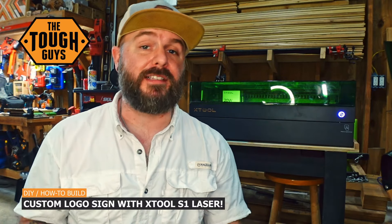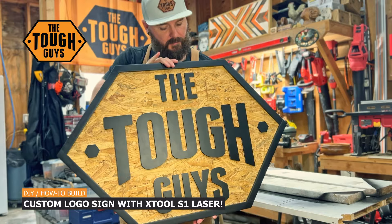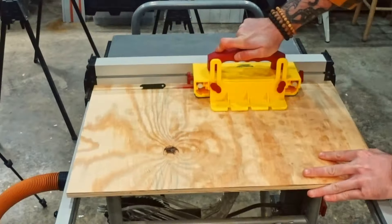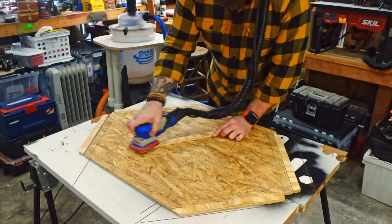Hey, what's up everybody, it's David here with Tough Guys TV and on this episode we're going to be building this awesome shop sign using the S1 by XTool. If you're interested in the unboxing and setup of the S1, we have that in a different video — I'll have that linked here and also down in the description. But if you want to see how we made this awesome shop sign, please stick around. Let's get started.